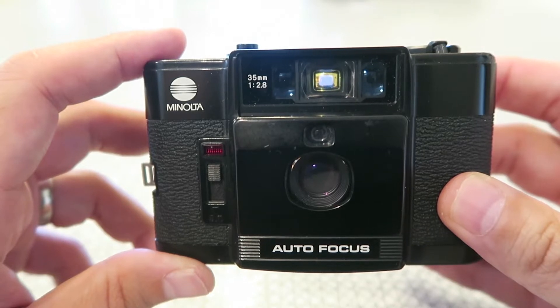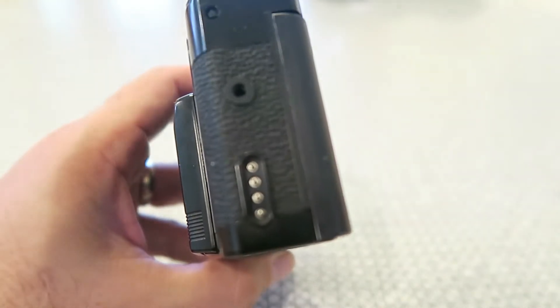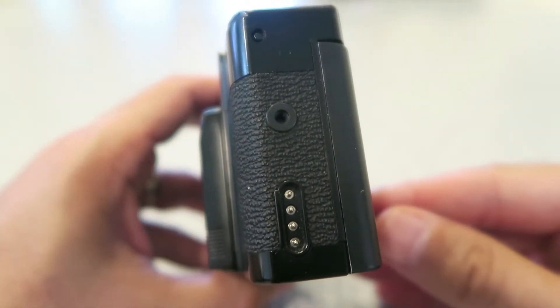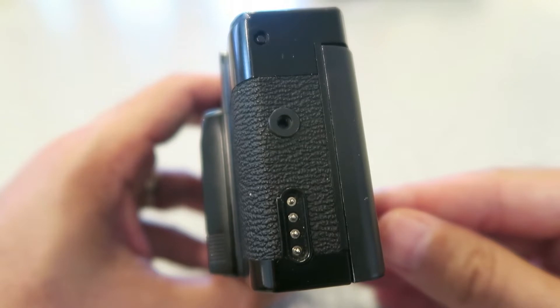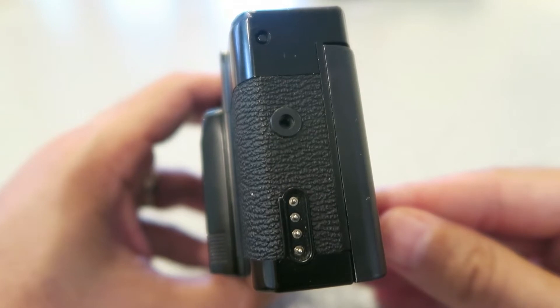It stops down to f/17, which is a pretty good range. Looking at the side here, you can see there is a port for a dedicated flash. This one has a proprietary flash — a little like the Olympus XA series did, and a Canon MC — that you just screw into the side here.